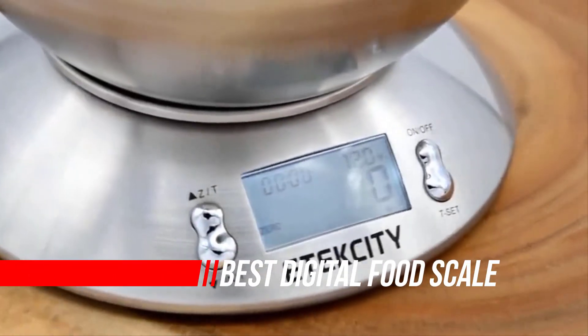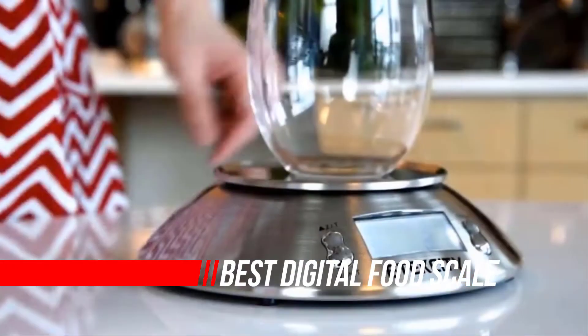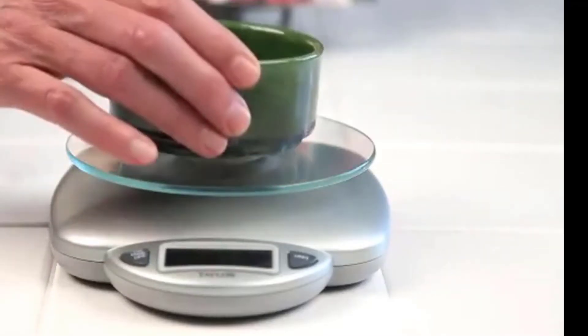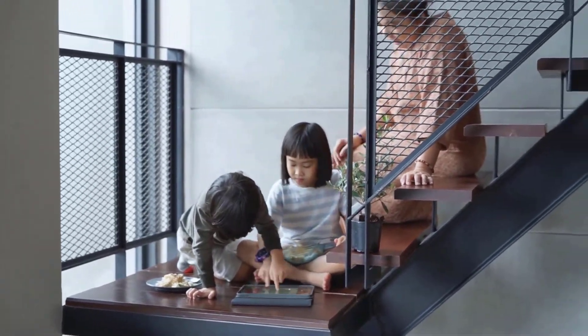A digital food scale may sound like another non-essential gadget meant to take your money and clutter your cabinets. But in fact, the opposite is true. A digital food scale not only gives you the most accurate measurements, it also removes the need for the countless measuring cups taking over your kitchen drawers.